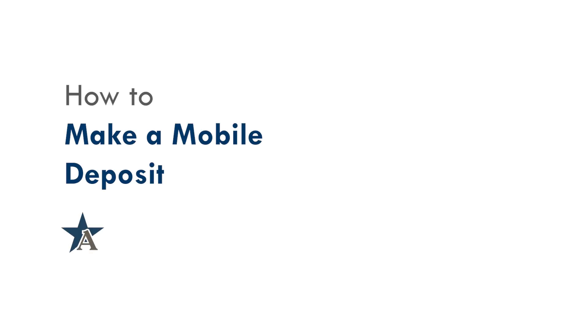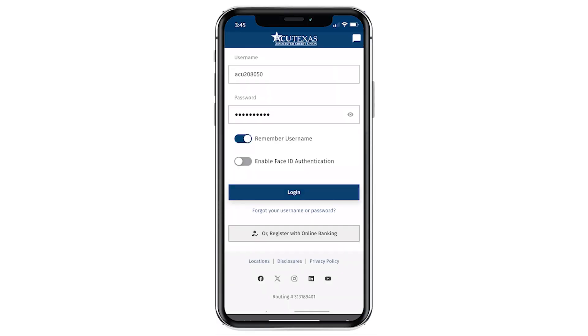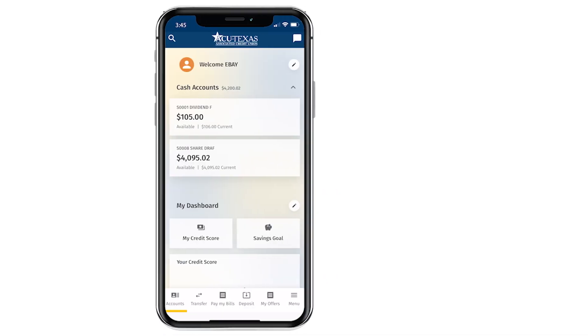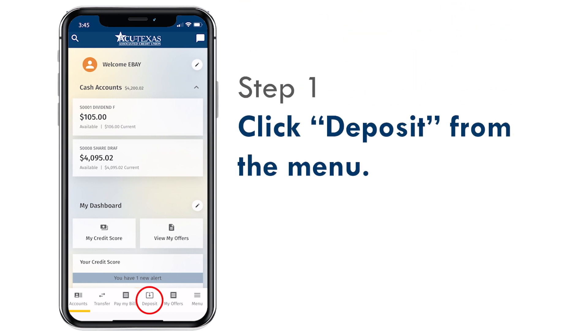Today I'll show you how to deposit a check from your phone. First, log in to ACU of Texas Digital Banking. From the menu at the bottom of the screen, choose Deposit.